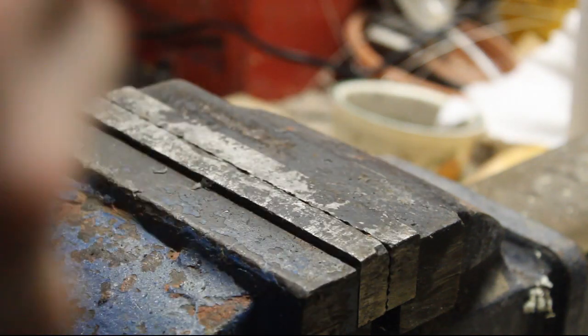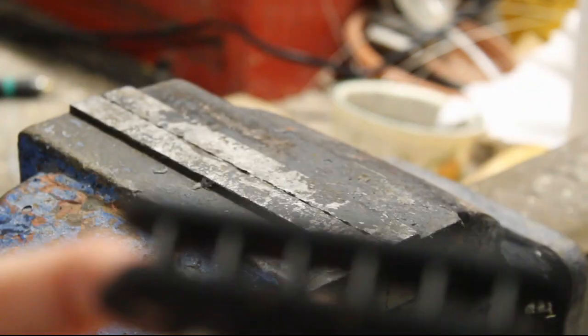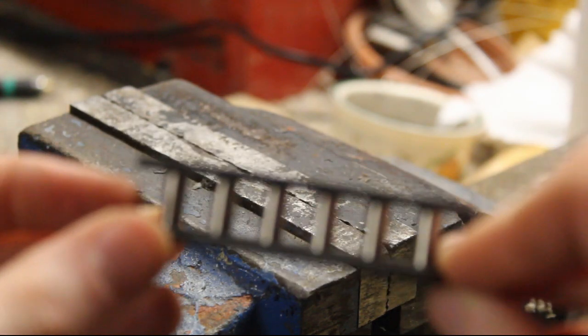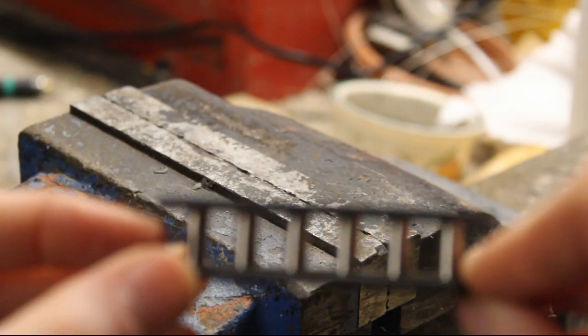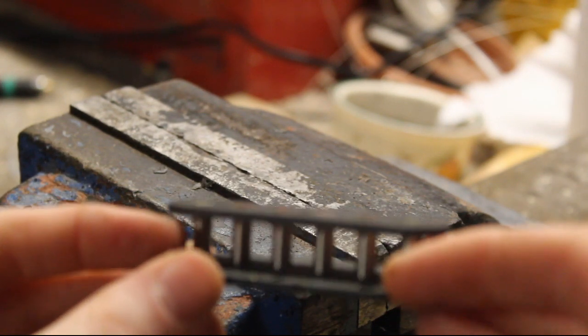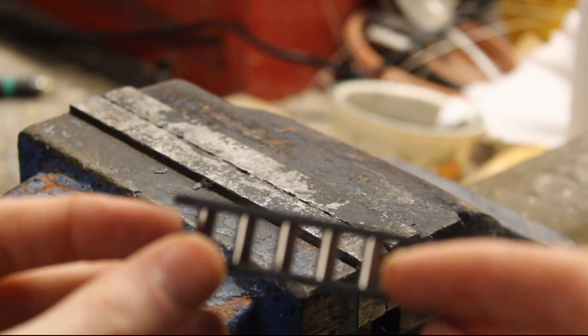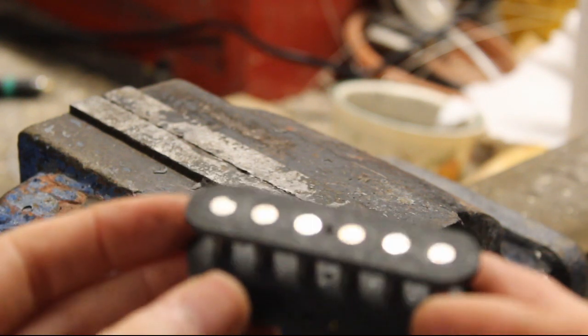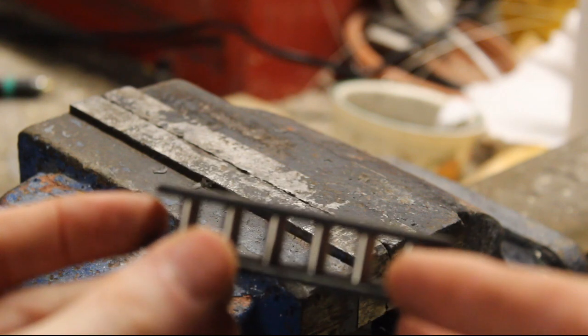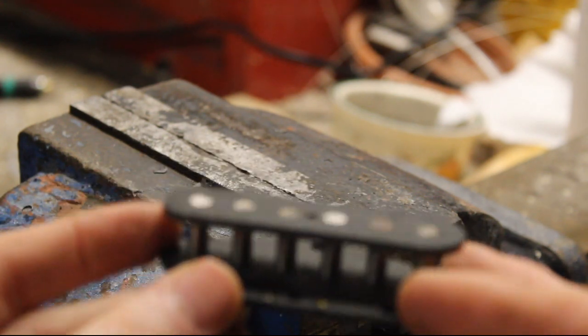As long as your vice is dead straight, you should be able to get a completely flush finish even if you've completely screwed up. That goes for both the top and bottom flatwork. If you've done a good job before this, it's a completely unnecessary step — but if you do screw it up, it's a good way to save it.